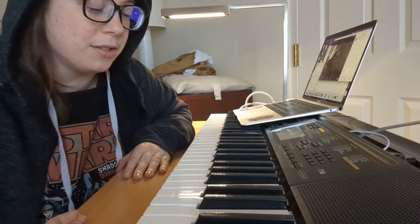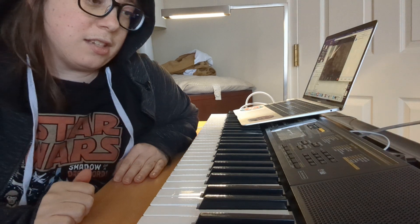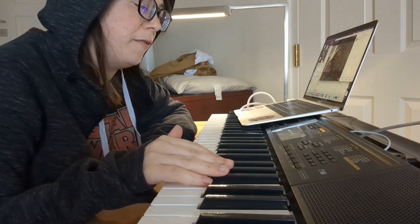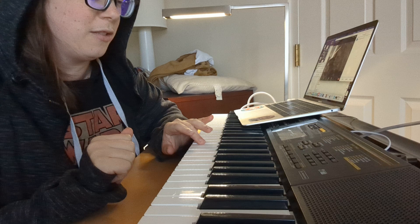Alright, so first you want to go through and play all the Ds. Those are the ones between the two raised keys. They sound like this. Then you want to play the Gs. Those are the ones that are the first ones in the three raised keys. You're really good at this — I'm just reviewing in case you forget.